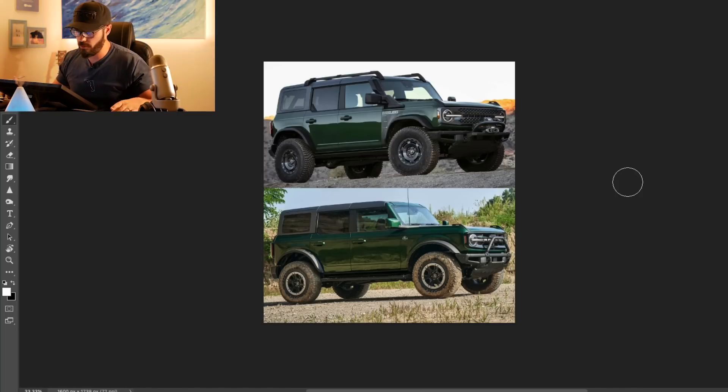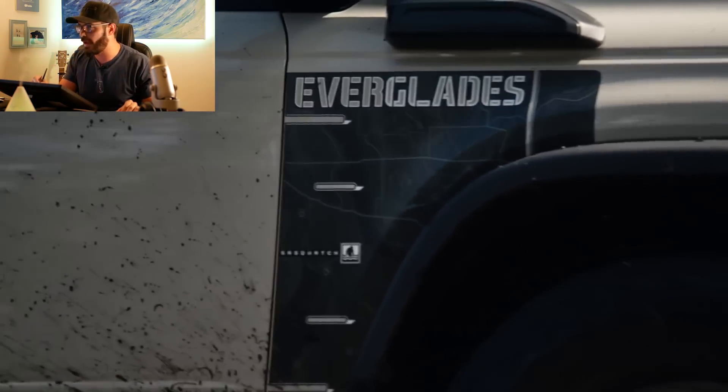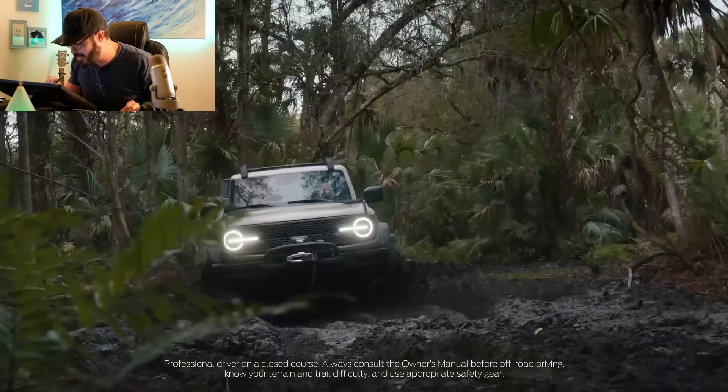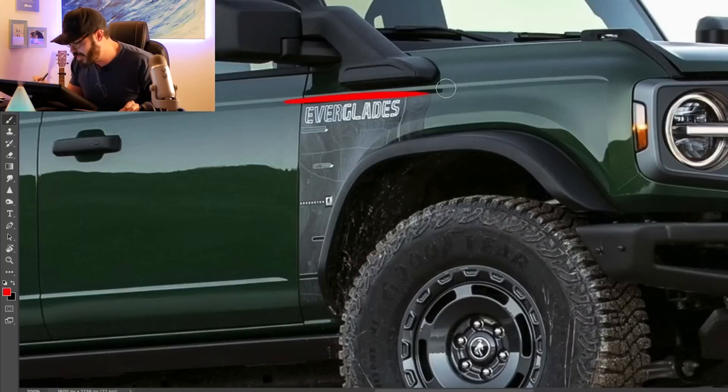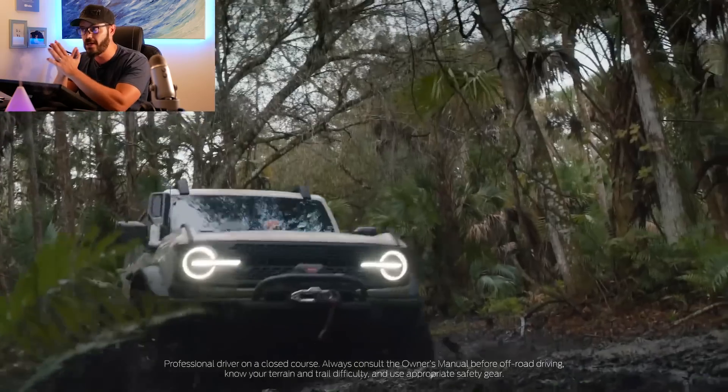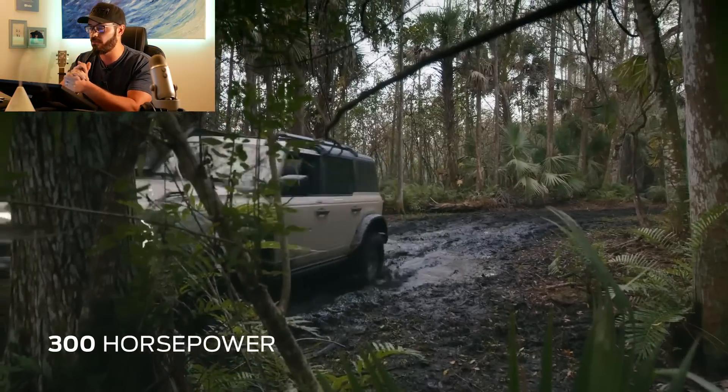Starting with the front view, up top here you have the brand new Everglades version just unveiled at the Chicago Auto Show. It looks really cool — I think it suits the Bronco to have this kind of styling. If you zoom in, you can see the Everglades typography right here in the front fender, which I think looks really cool. It really sets it off — if you see the Everglades at a glance, you're immediately going to recognize it from that front fender detail.